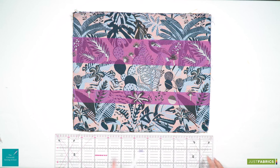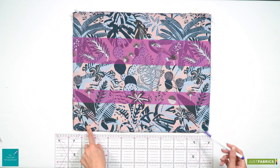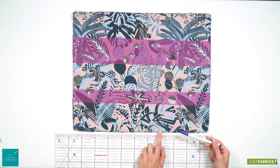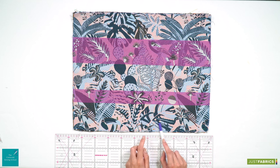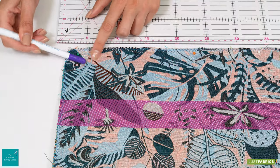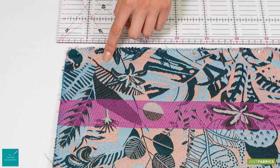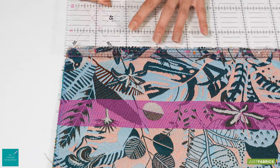We are going to use our measuring grid or ruler to create two marks either side. Remember we added a two centimetre seam allowance for our bottom edge, which means we are going to be machine stitching at the two centimetre mark. All you need to do is mark five centimetres from your outside edge on both sides.